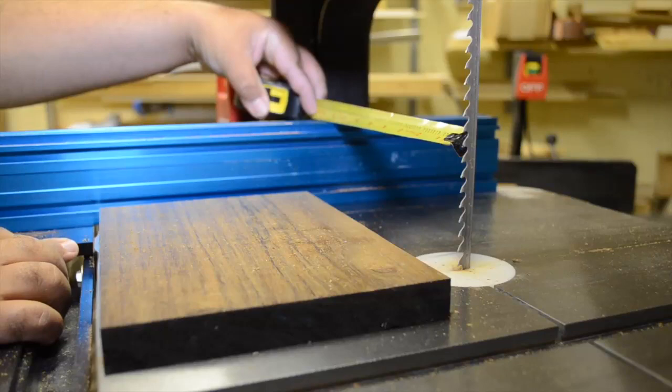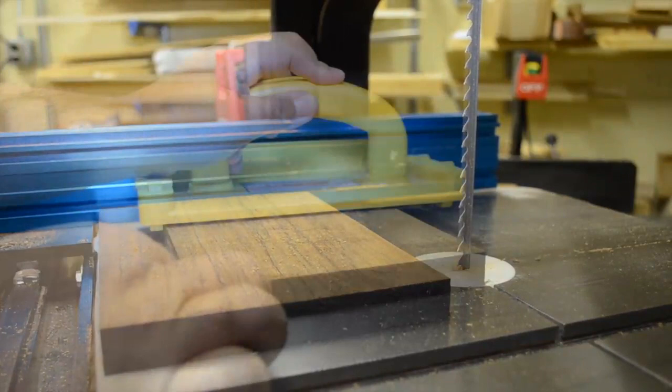Next, I'll reset the fence for the approximate length of about 7 inches. And then, we'll crosscut the board to length.